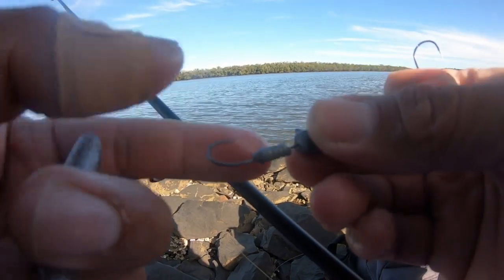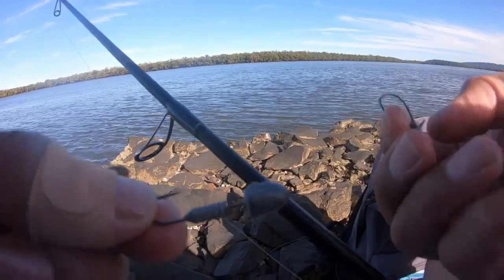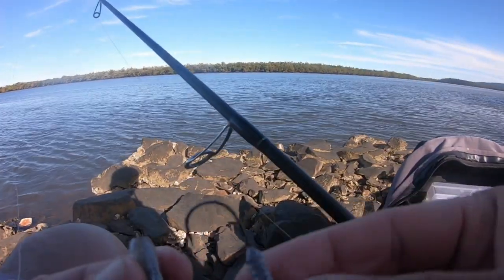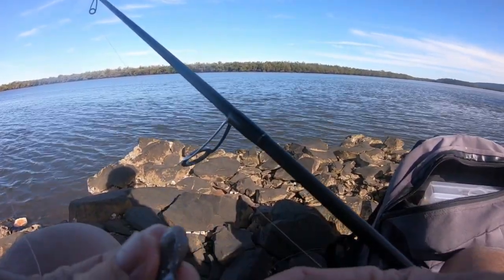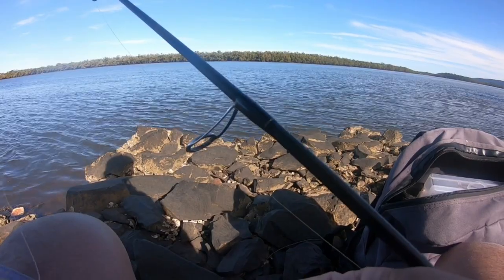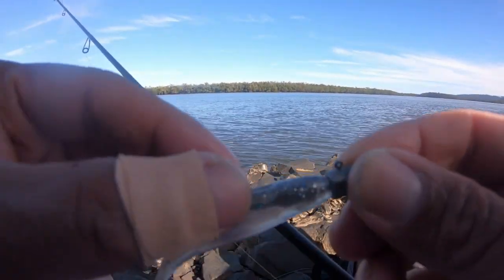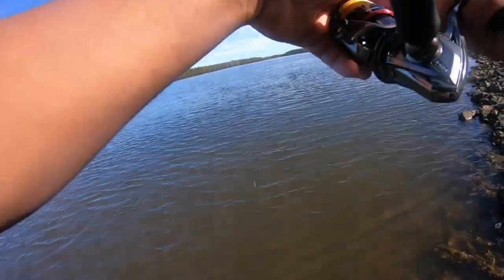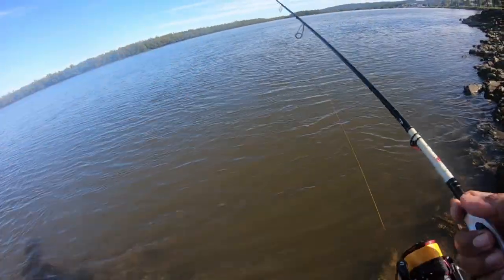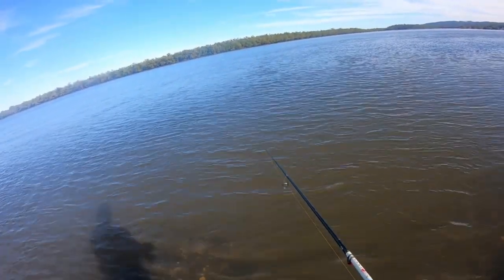I should change it to this tiny little one. We used a quarter ounce but this is the finest hook - perfect for bream if you're targeting bream. Alright let's go, let's see if it makes any difference. Change the hook. I normally use the finest hook for bream, I don't know what happened then.